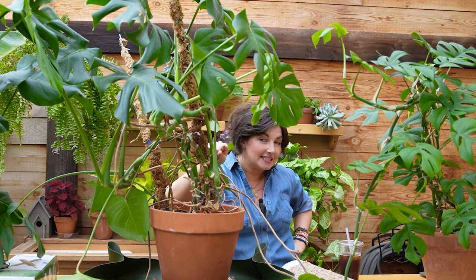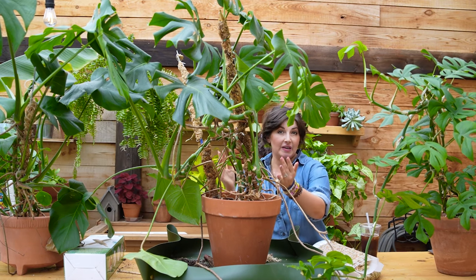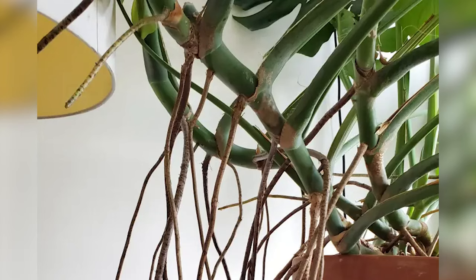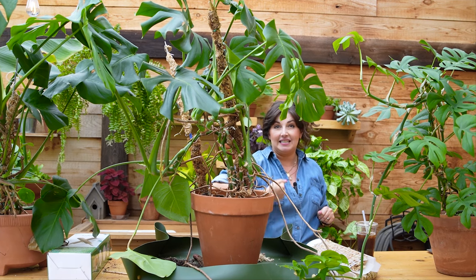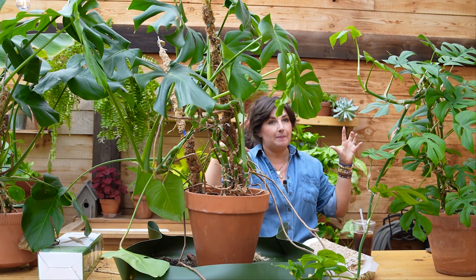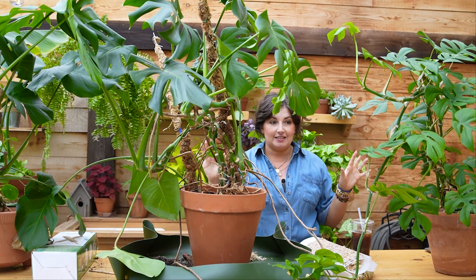If you keep your moss poles moist, the moisture creates a local raise in humidity for your plant. The moisture will help activate the aerial roots along the vines, and the aerial roots will then attach to the moss pole so the plant begins trellising itself. Once you see those aerial roots start attaching, the leaves are going to take off — they'll get bigger, you'll get more fenestrations. It's like a signal to the plant that it's secure.